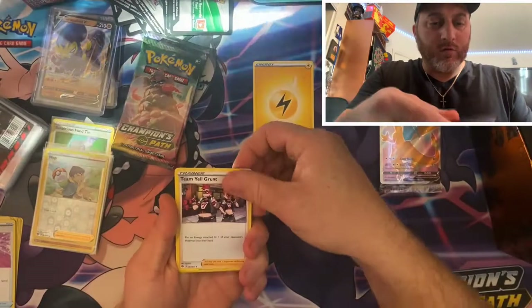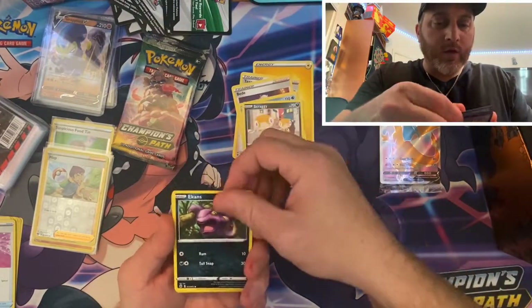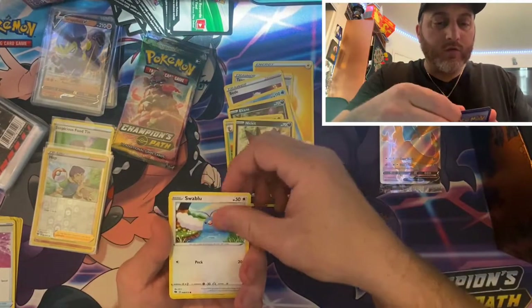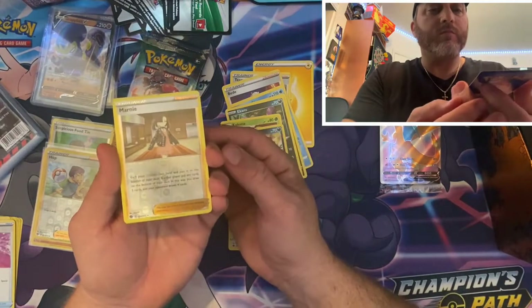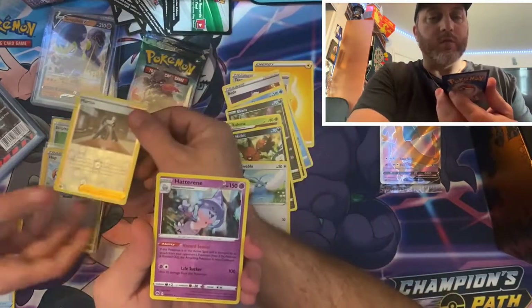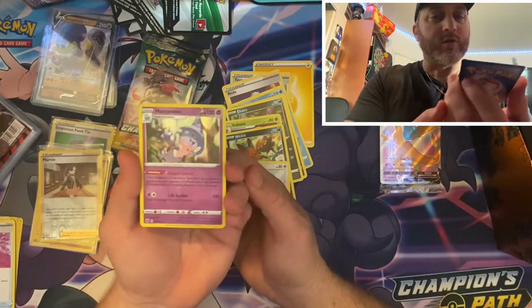Got our energy. Another Team Meowth Grunt. Sharpedo, Scrafty, Beheeyem, Kakuna, Nickit, Swapu. Reverse holo trainer — Marnie, very cool, very nice card. We'll sleeve that up. Inteleon foil card — nice card, we'll sleeve that up.